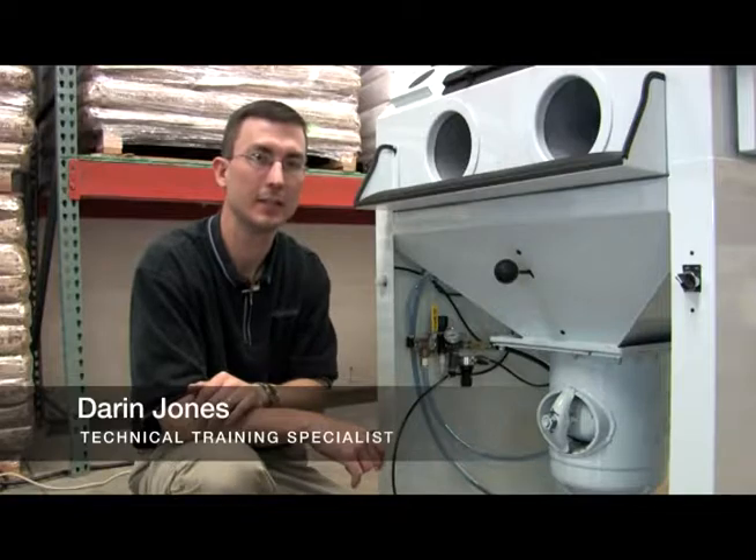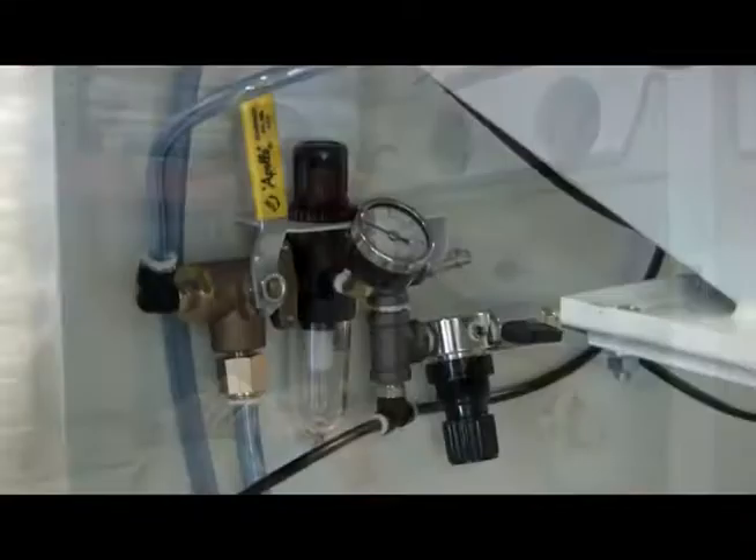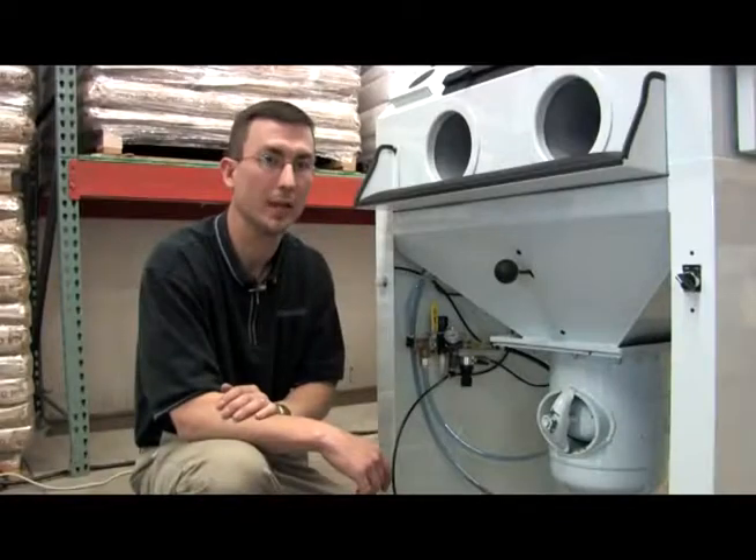Hello, I'm Darren Jones, the technical training specialist for Iconics Imaging. I'd like to show you how to replace your regulator and your 3-way blowdown valve on your 3624 Crystal Blast.